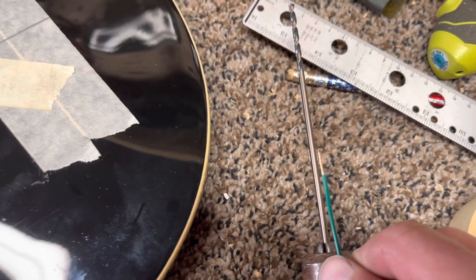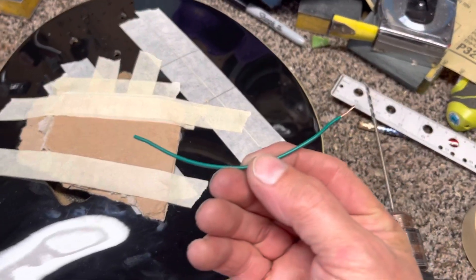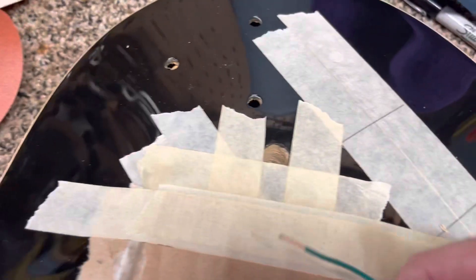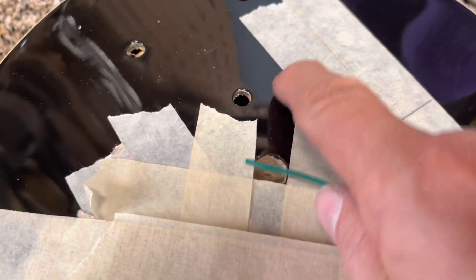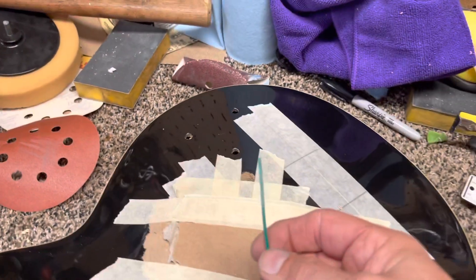I got that one — it's just a little bit bigger than the size of my wire, which is perfect. My wire is just about maybe five inches. All we're going to need is it long enough to go from inside here, through here, and into the control cavity where I can solder it to a pot.